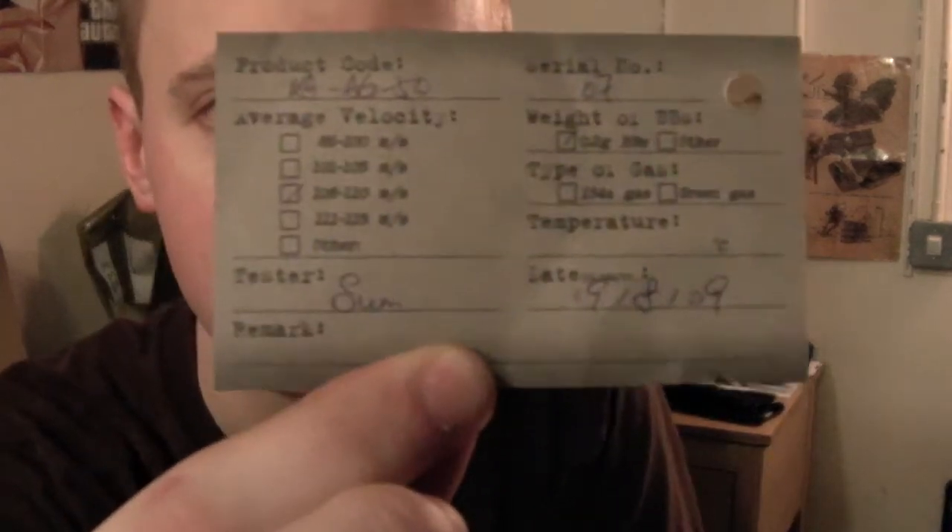My favourite part is this little QC tag that came in here. It's a quality process tag showing the quality checking the gun has been through. It's got the product code, the average velocity it was doing — so someone put some BBs through this before boxing it up. It was doing between 106 and 110 metres per second, which is what it should be doing — around 330fps. It also has the name of the guy who tested it, the serial number of the gun, the weight of BBs used — in this case 0.2g, which is fine — and the date the testing was done. I've not had that from any gun before, not from TM or TMP or any of those companies. That's quite nice and reassuring.